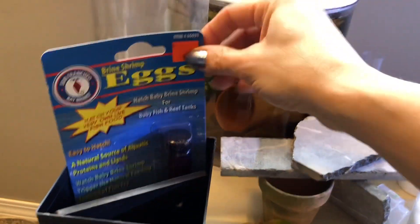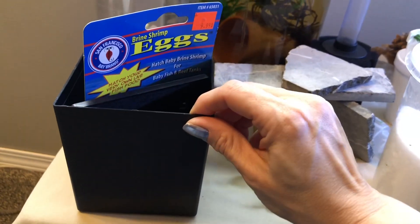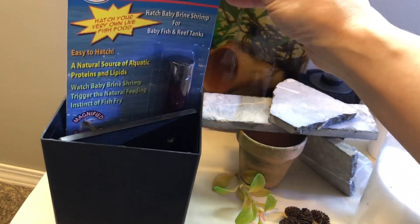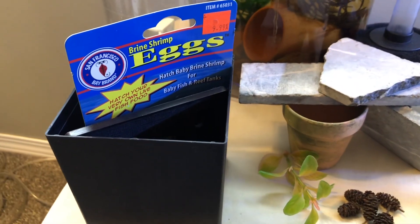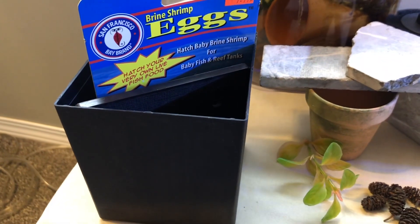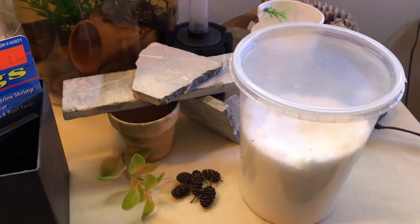I've got new brine shrimp eggs here and a hatchable container that I like to use. I'm going to test out a run of these eggs before I actually commit my bettas together, just to make sure it works — I don't like any surprises once the babies are on the way.